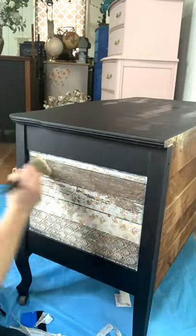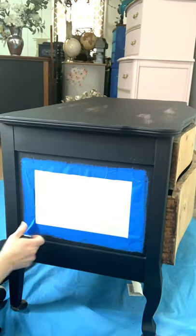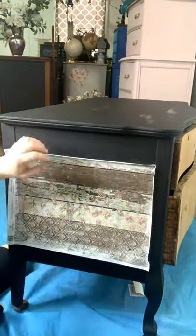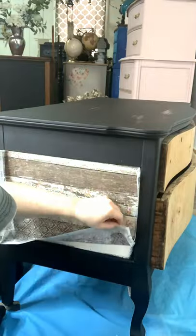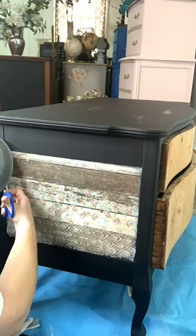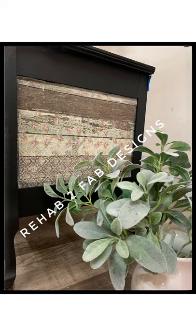Once you're finished trimming the excess decoupage paper off your piece, you're going to paint back over it with your adhesive medium — in this case again we're using Dixie Belle Clear Coat. You can also use Mod Podge, but I find it's a little bit sticky. For side two: apply your Clear Coat, apply your tissue paper over top, cut off excess tissue paper from the edges, use an old credit card or squeegee to press down the paper and remove air bubbles, then paint over the top with Clear Coat again to seal it. Easy peasy — thanks for watching!